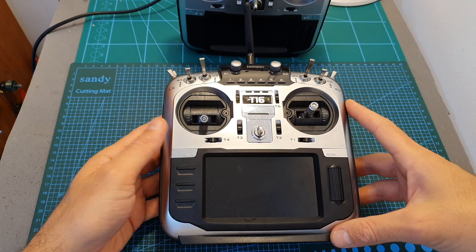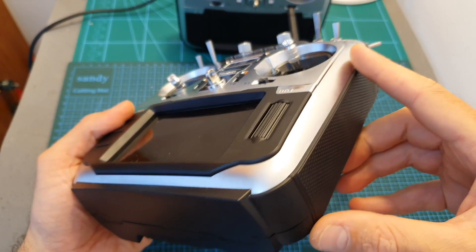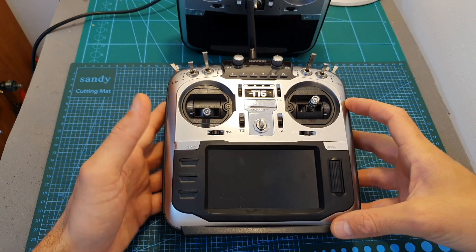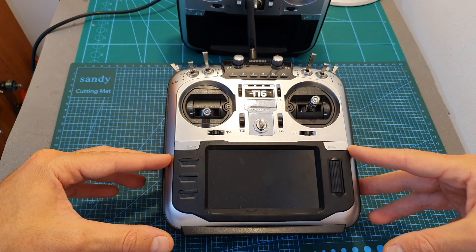In terms of appearance, both versions look pretty much identical, except the color of the T16 logo is now silver instead of red. It also seems that the Jumper T16 Pro is using higher quality components, though I'm not 100% sure — it may just seem that way because this is a brand new remote controller.